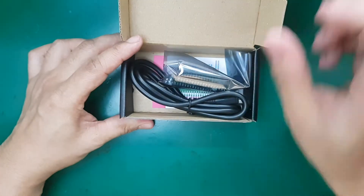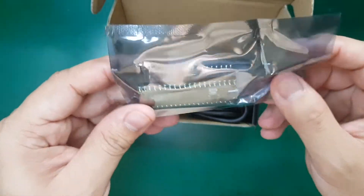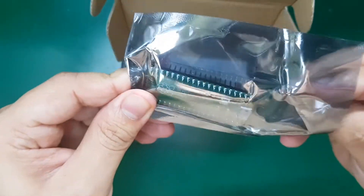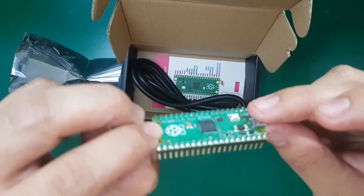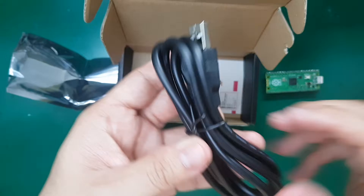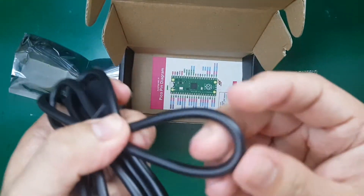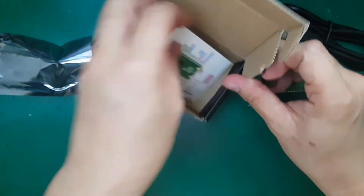What you have is the actual Pico board, and this one is already pre-soldered with pins, as you can see. This is one of the versions that Citron sells. They also include a cable — it's very thick and strong.